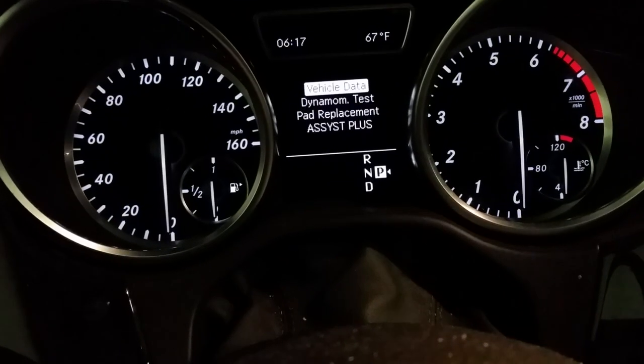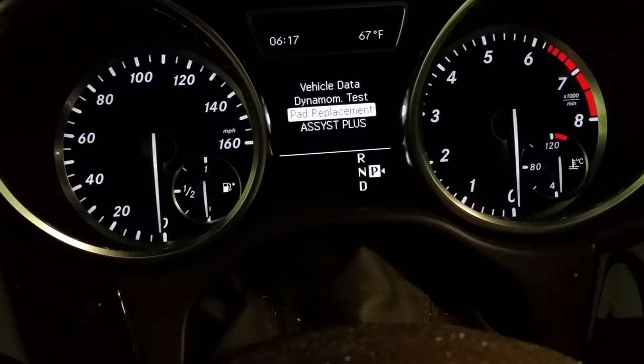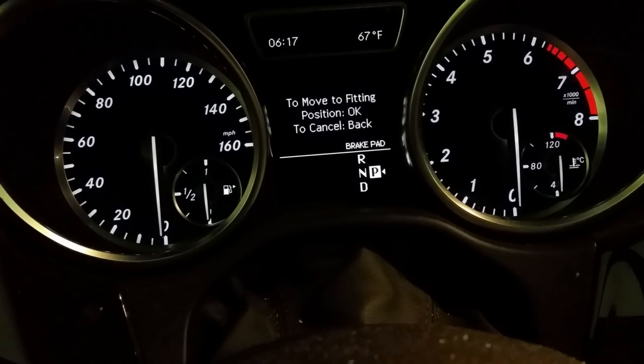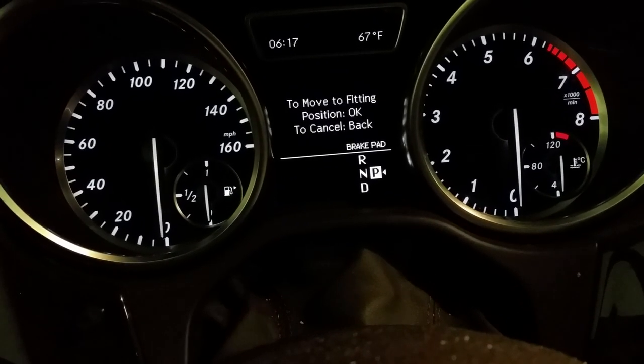Now go to pad replacement using the arrows, click down a couple of times, then press OK. Now you can go ahead and press OK.